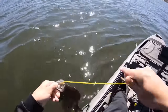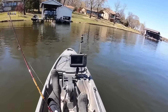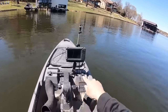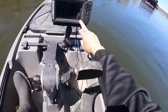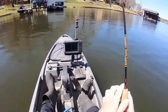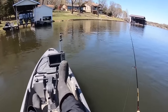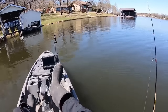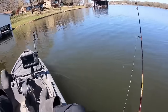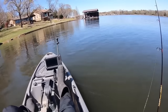Another one — this is definitely a sign that they're shallow spawning. So what I'm doing is using my graph to find the grass. There's some grass on the bottom and you can pick it up on the fish finder. Trying to find the wad of it and fish it. Those crappie are gonna be pretty closely relating to that grass because they're spawning in it.